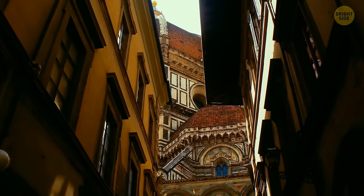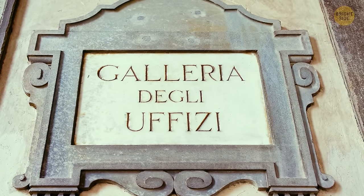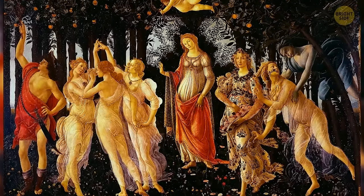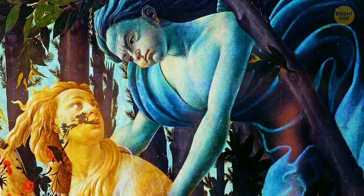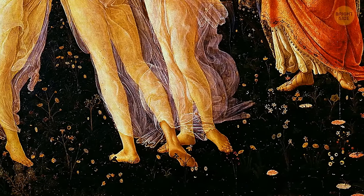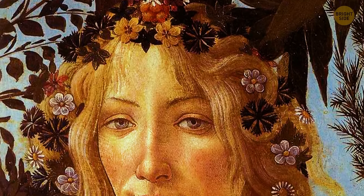Still in Florence at the Uffizi Gallery, you check out Botticelli's Primavera, or Spring. This artwork is mysterious from the get-go — experts can't say the exact year it was commissioned and it remained untitled for years. When critics admire this painting, they focus on the figures in the foreground. But the actual marvel lies in the fact that Botticelli painted over 46 different plant species with almost identical precision, and these plant figures are repeated over 200 times throughout the painting.